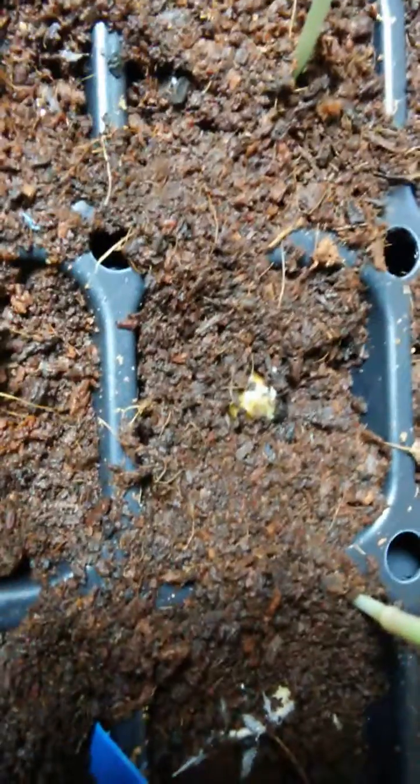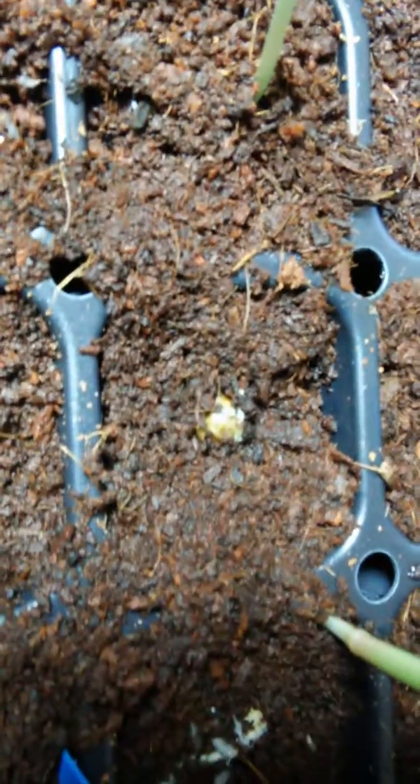It's hard to see with my camera, but we also have fungi growing on this seed coming up here. It's just beautiful to see, and the seeds come up so fast.